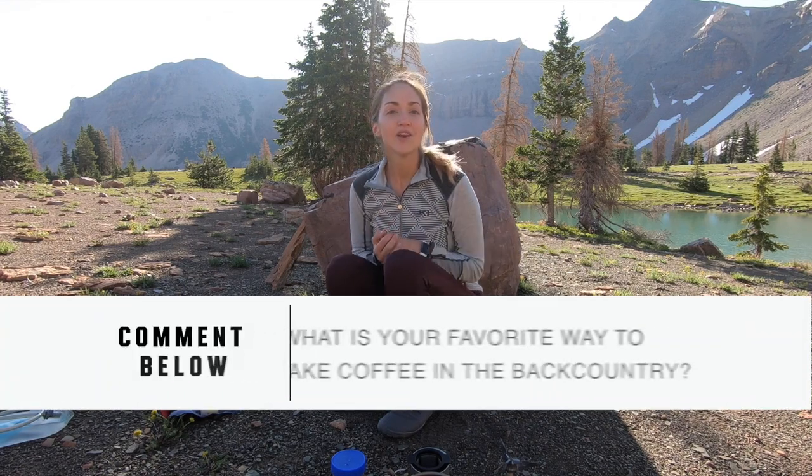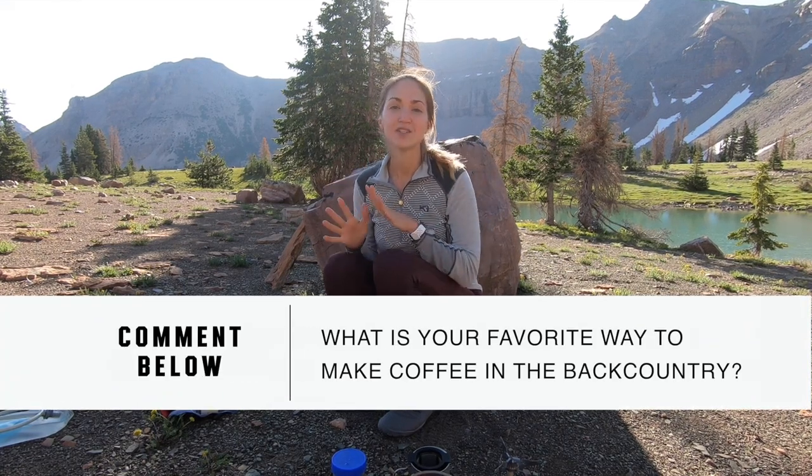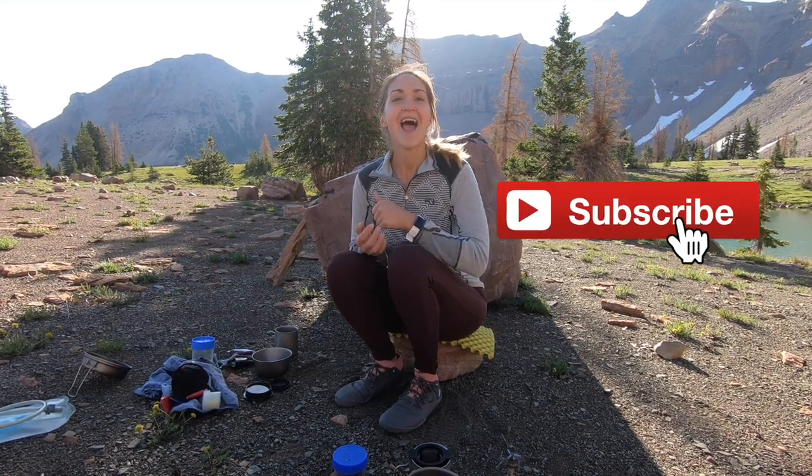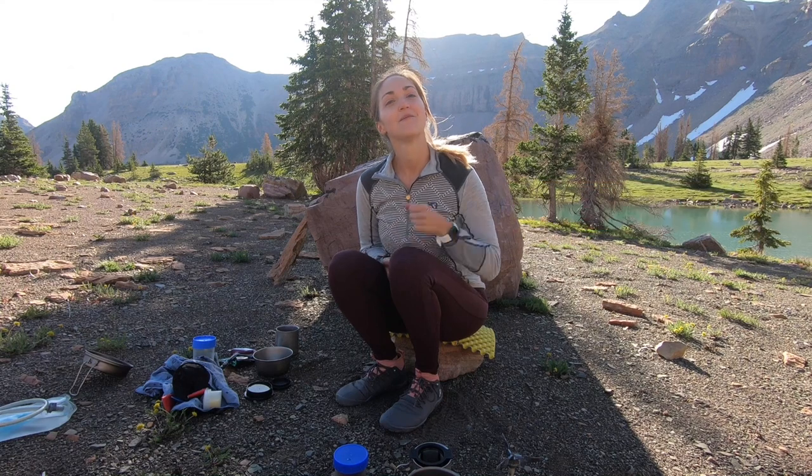That is how to make coffee in the backcountry, four ways. I want to know in the comments what is your favorite way to make coffee in the backcountry. I love hearing from you guys, so make sure to subscribe, say hi, and I'll catch you in the next video. Peace.